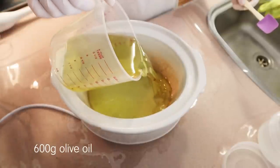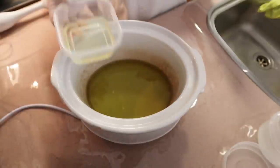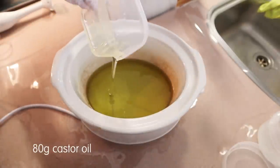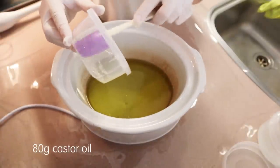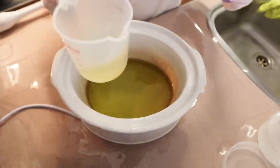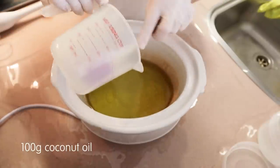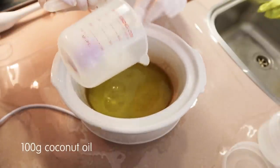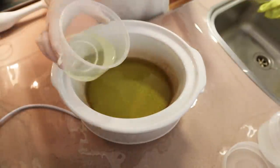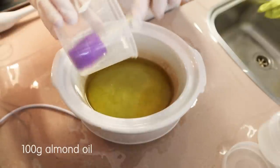Then you need to get a crock pot or slow cooker and add your oils to that. I'm adding 600 grams of olive oil and 80 grams of castor oil. My crock pot is a bit stained because I used it for cooking, but I'm only using it for soap making these days. I'm also adding 100 grams of coconut oil — make sure you get all of the oils out of your containers — and 100 grams of almond oil.